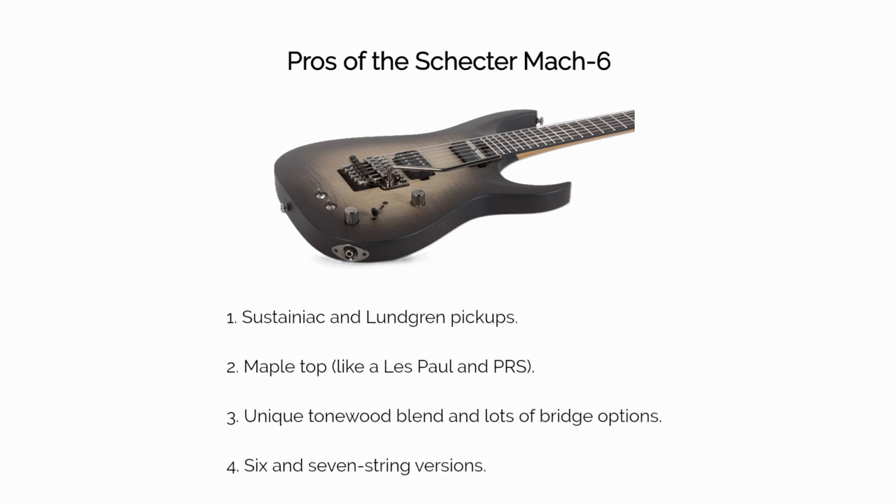Here are some things we like specifically about the Mach 6. 1. The Sustainiac and Lundgren pickup combination is absolutely fantastic. 2. The maple top is how Les Pauls and mainline PRS electrics are set up. 3. A creative blend of tonewood and lots of bridge options. 4. Multiple string versions — Mach 6 and Mach 7 — are available.